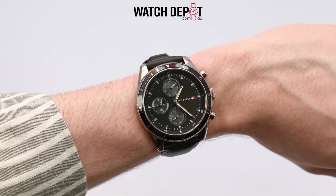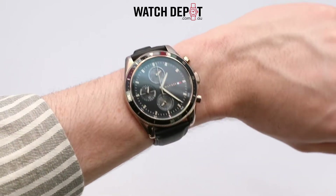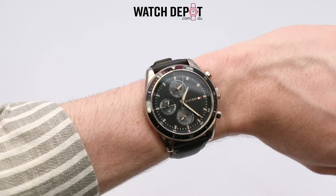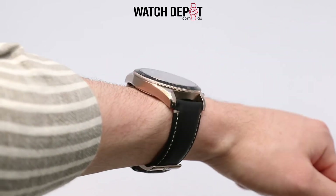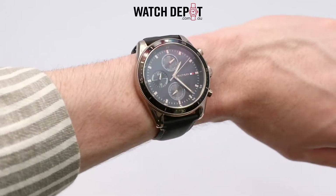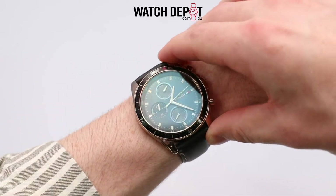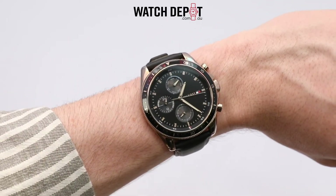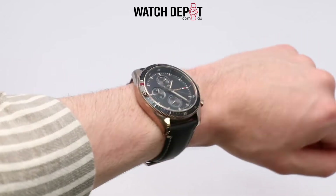Of course this one uses a quartz movement — nothing wrong with that since quartz movements are usually very accurate, it just means you have to replace that battery every few years. With the quartz movement this one isn't too heavy even considering the size, meaning that on the wrist it won't weigh you down too much after a full day of wearing it around town. After you've broken in the leather band this one's gonna be pretty comfy and would make for a great everyday watch.